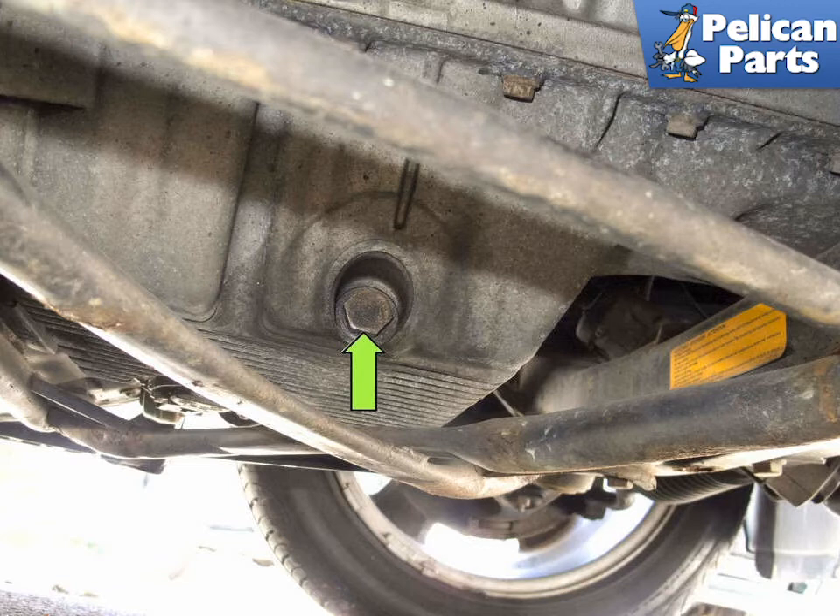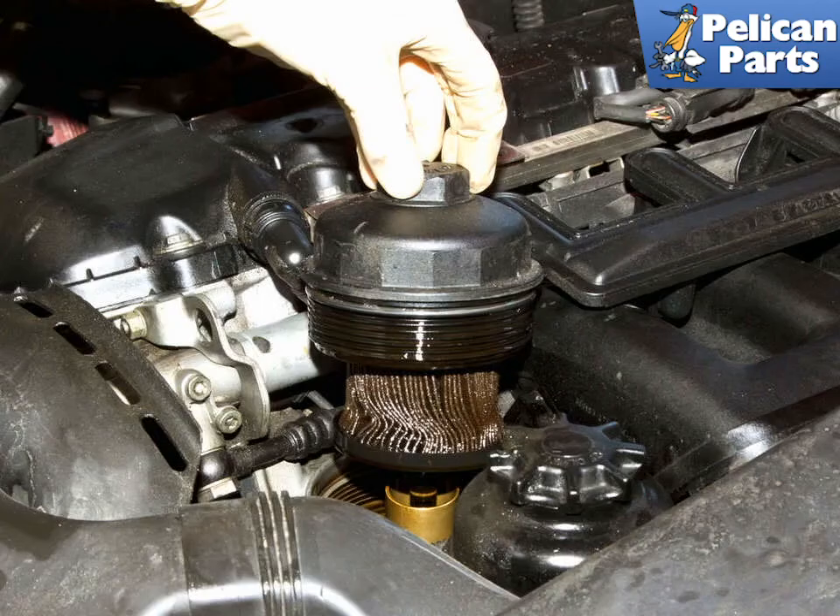Once it's all drained, reinstall the drain plug with a new sealing washer and torque to 25 Nm or 18 ft-lbs. Then remove the pan. Remove the oil filter cover from the engine and remove the old filter from the cover.